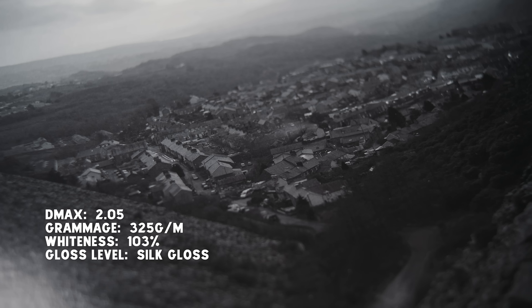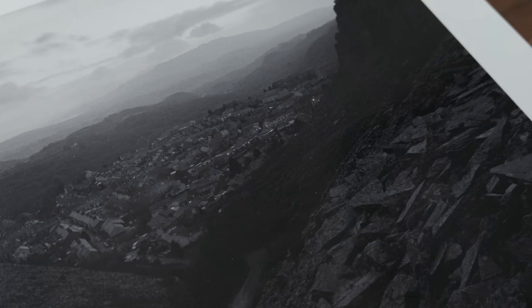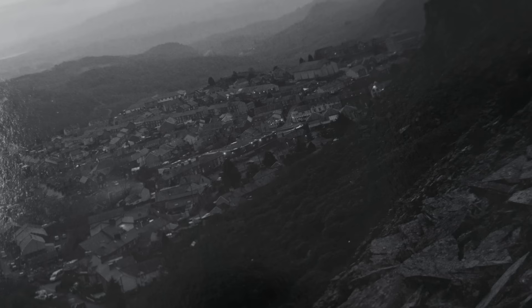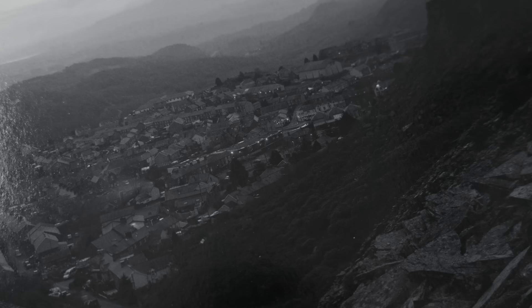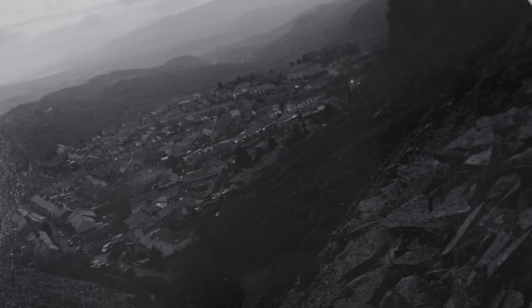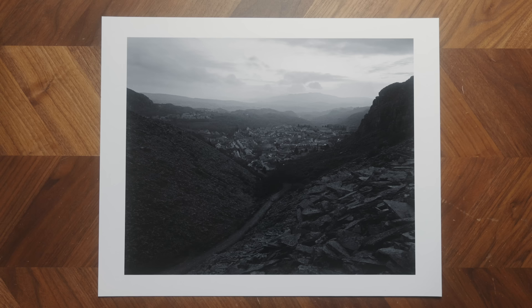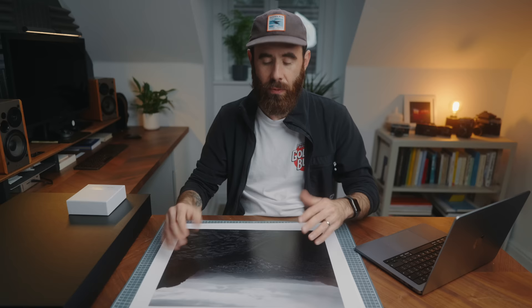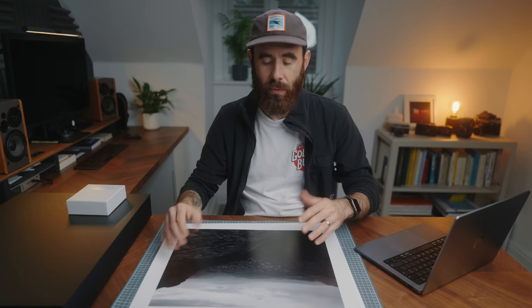The first paper I went with was the Hanamule Fine Art Baryta. What I love about it is it has a very nice weight, quite an aggressive texture — certainly the most of all the baryta papers I tested — and it's quite bright as well. I found this paper does a really good job handling subtle tone changes. The image I tested was shot on 4x5 large format, and there are a lot of subtleties in the slate and dark rock face areas. My worst fear is getting prints back where those areas block up and you lose what shooting 4x5 brings — this paper held up really well.